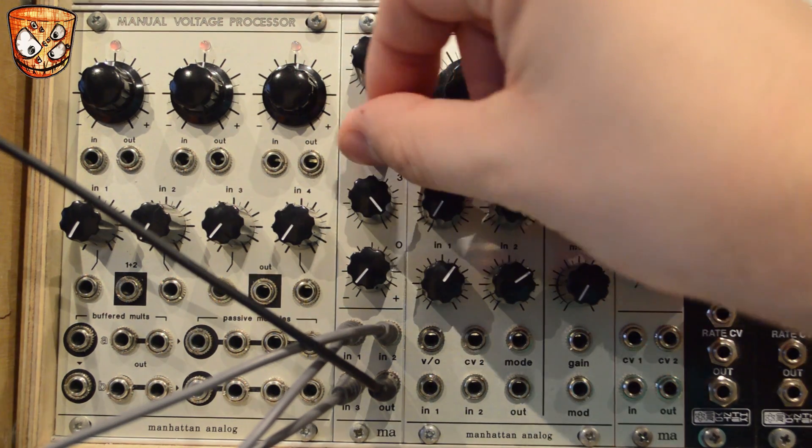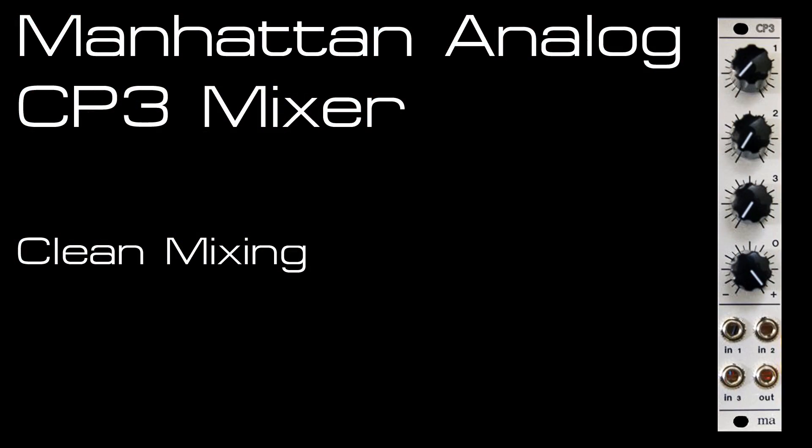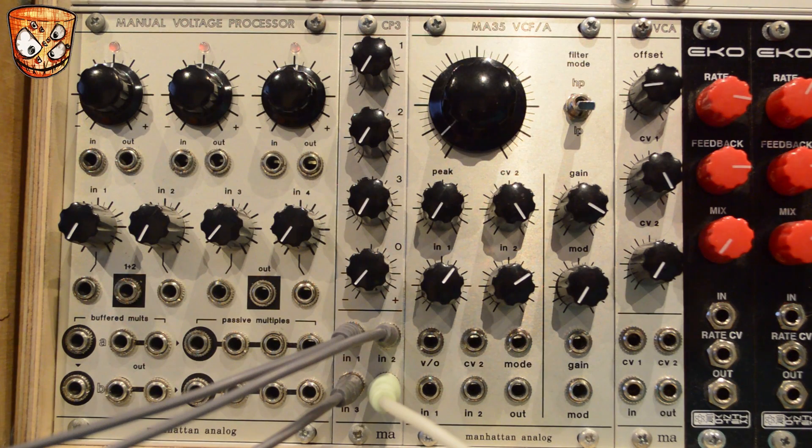It's great for mixing your oscillator waveforms and that's where it usually sits in my rack. As I talk about these mixers quite a lot, I get asked if they do clean mixing as well as saturated, so I'll show that you can mix between a clean and a saturated sound.